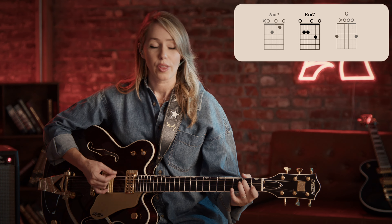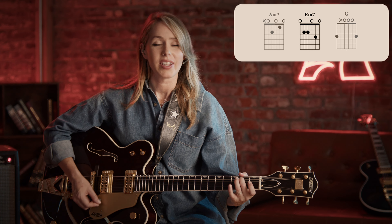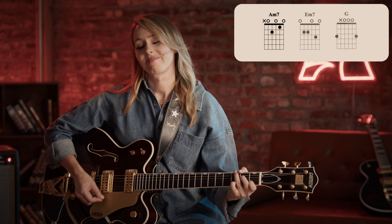Let's try that phrase together. One, two, three, four. One, two, three, four. Again. A minor seven — one, two, three, two, three, four.